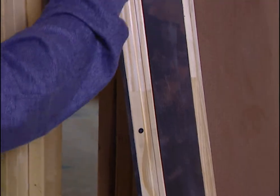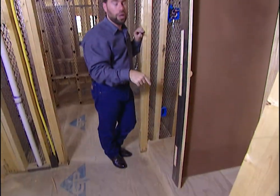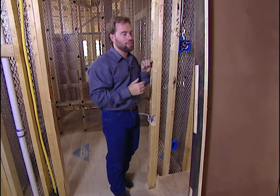These three places are for deadbolts. We're not gonna have just one deadbolt — we're gonna have a big one in the middle, one at the top, and one at the bottom. So nobody's gonna kick in this door once we're done.